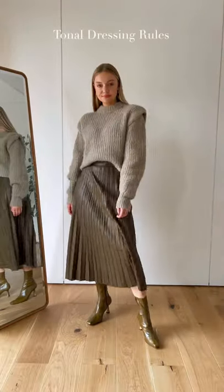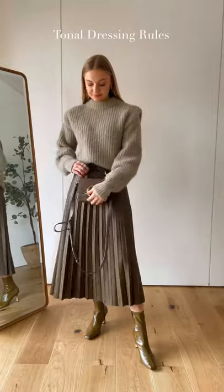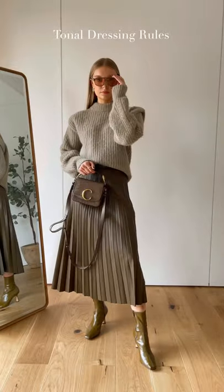How to do tonal dressing. Wearing head to toe the same colour is an effective way to look chic. The easiest way to do this is by wearing everything from the same tone.